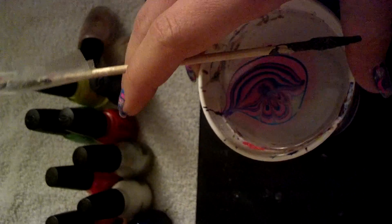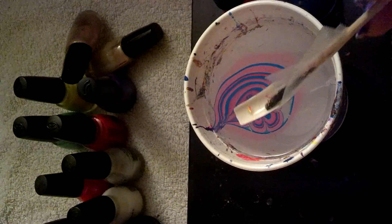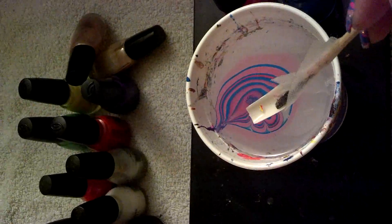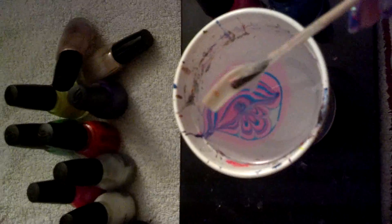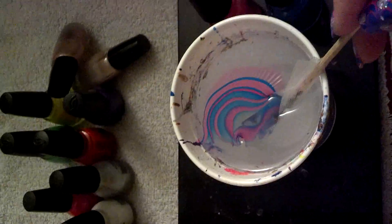So I have my prepped nail. This is also another important part: when you place your nail into the design, you want to keep your nail as flat on the surface as you can. Once you go for it, go for it. Don't stop in the middle or put one end in and back out, because you'll mess up the whole design. So, line your nail up and dip.